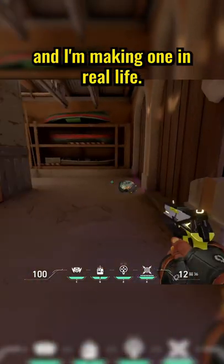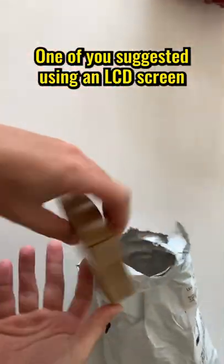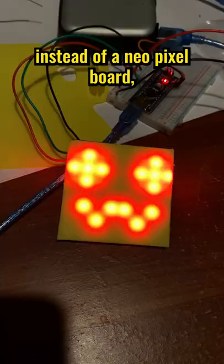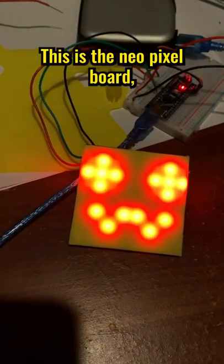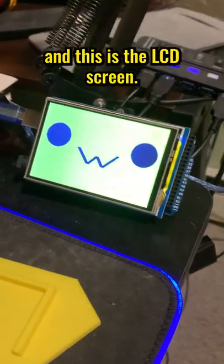This is Ray's Boombot from Valorant, and I'm making one in real life. One of you suggested using an LCD screen instead of a NeoPixel board, so we picked one up. This is the Boombot's face, this is the NeoPixel board, and this is the LCD screen.